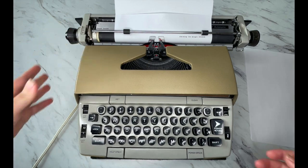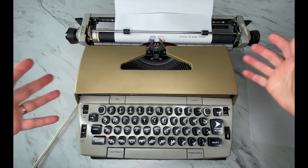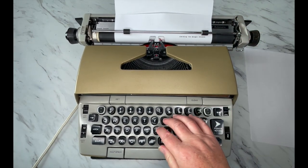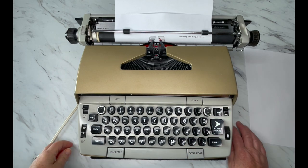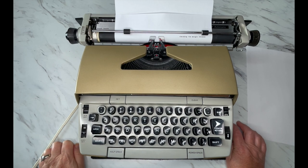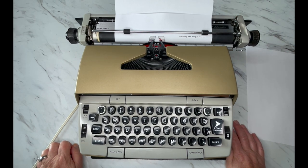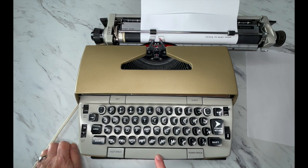If you ever get a typewriter and your carriage is just flopping around really loose, it shouldn't move unless you have the carriage release engaged or you're typing. If it's loose, that means you have a broken draw band and you'll need a professional typewriter repair person to fix that. If the carriage doesn't move at all, that could be a variety of issues and you'll need to find a local repair person.